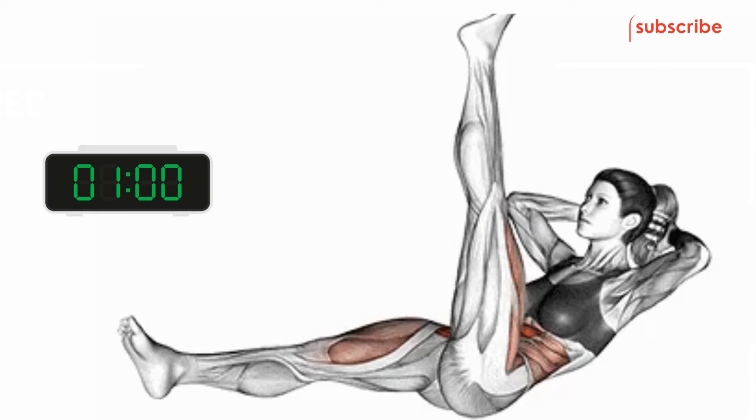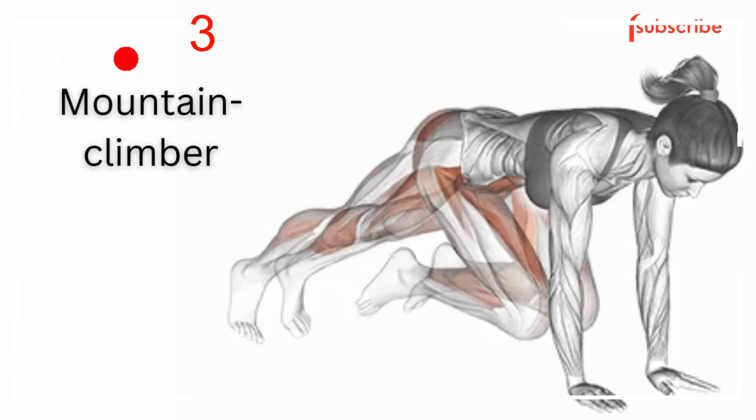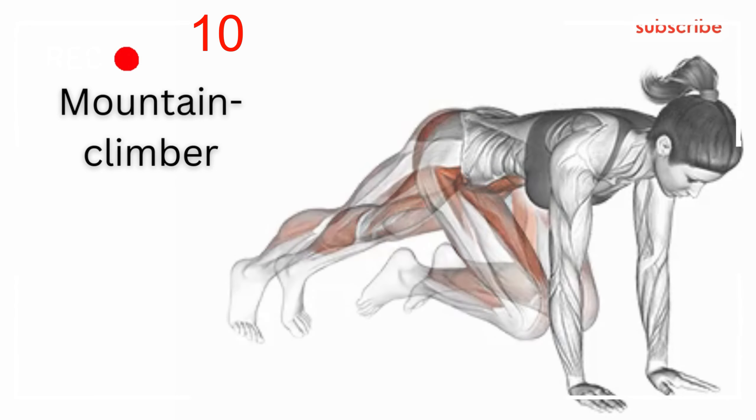Mountain climbers are a dynamic exercise that primarily targets the core muscles, including the abdominals, obliques, and hip flexors. Mountain climbers are typically performed at a fast pace to increase cardiovascular intensity. However, you can also modify the speed to match your fitness level and goals.